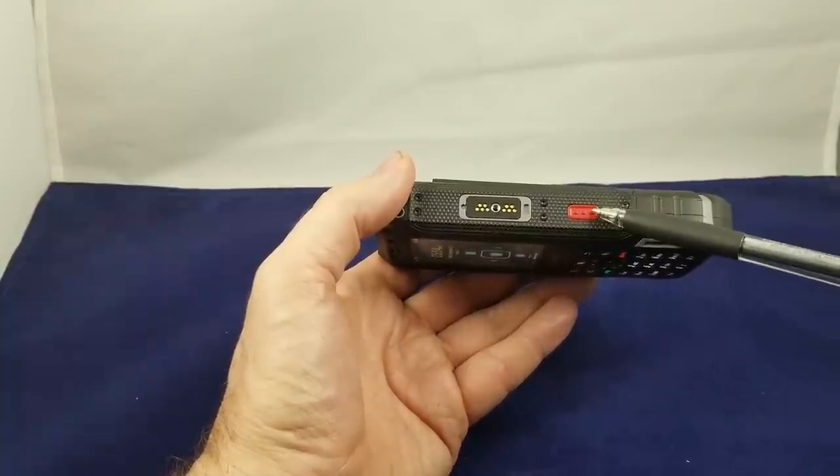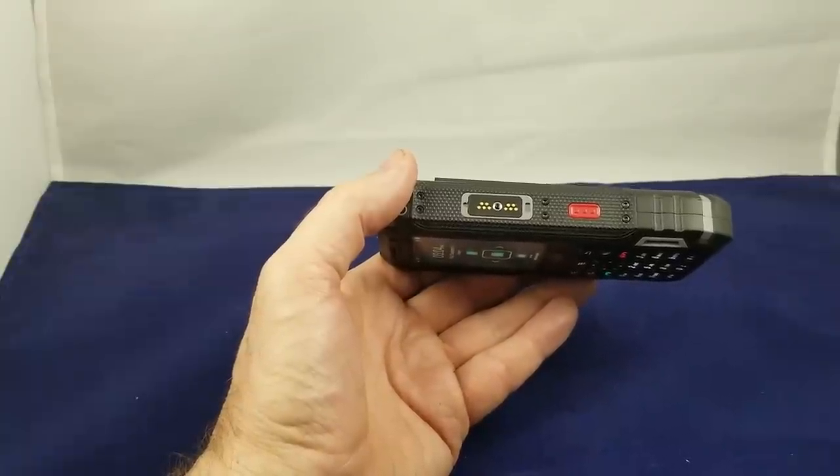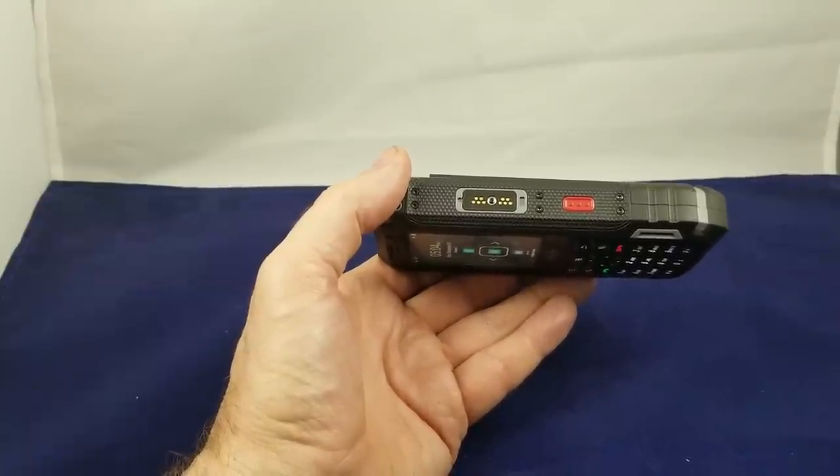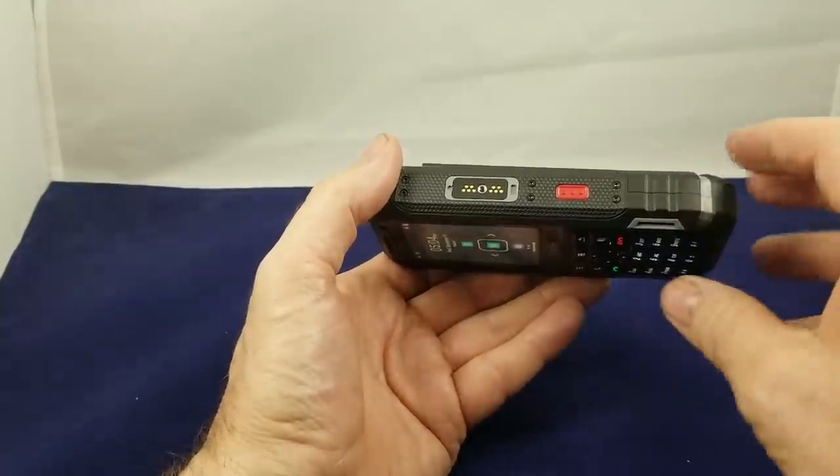This is the emergency button, and again check with the network you're putting this on. Some networks will support this button and some won't. It's important to know that TELUS does not support the functions of this button.